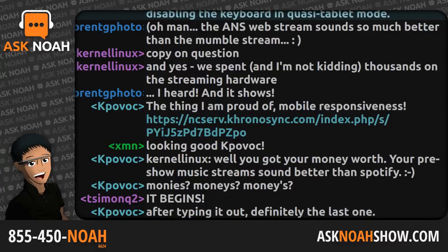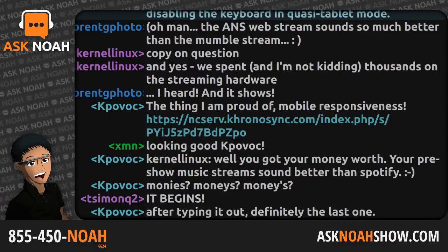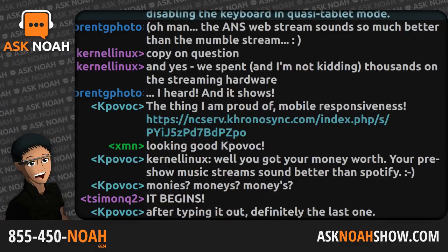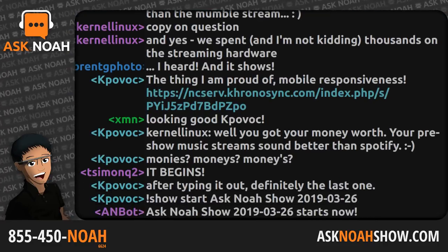You can join us by phone: 855-450-NOAH, that's 855-450-6624. You can email us at live@asknoahshow.com, or join us in our interactive Mumble room, which is what Brett does. Hey Brett, welcome to the Ask Noah show. Hey Noah, good to talk to you.